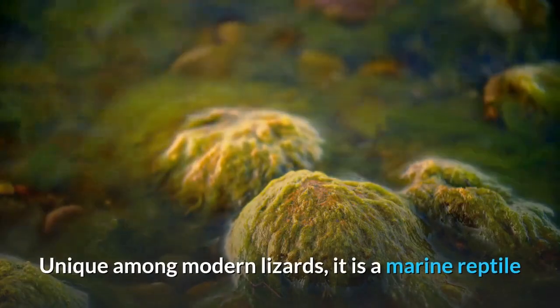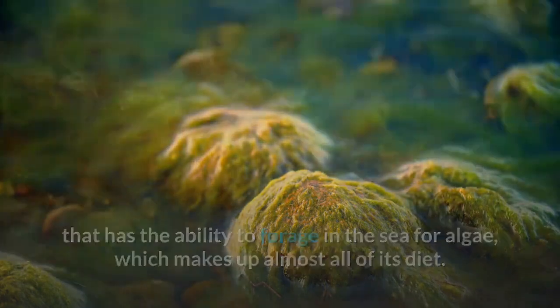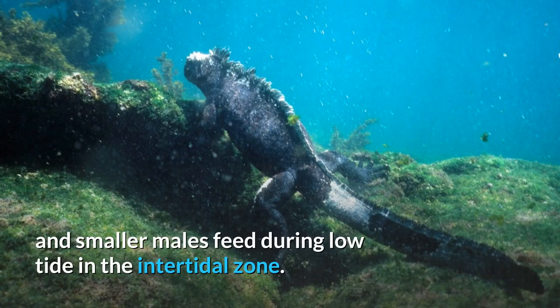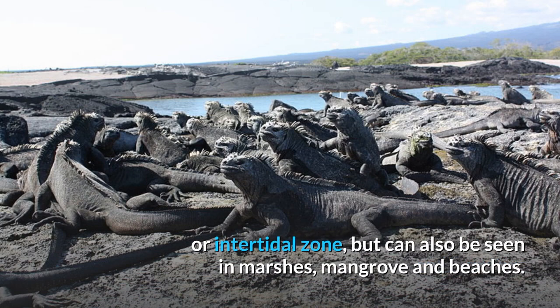Unique among modern lizards, it is a marine reptile that has the ability to forage in the sea for algae, which makes up almost all of its diet. Large males are able to dive to find this food source, while females and smaller males feed during low tide in the intertidal zone. They mainly live in colonies on rocky shores where they bask after visiting the relatively cold water or intertidal zone, but can also be seen in marshes, mangrove and beaches.